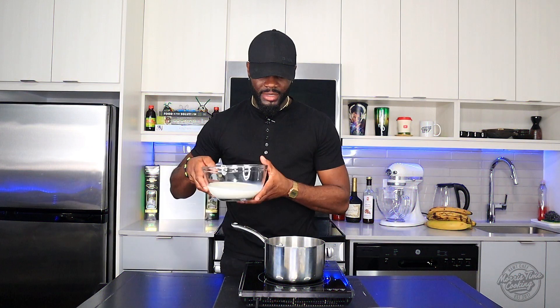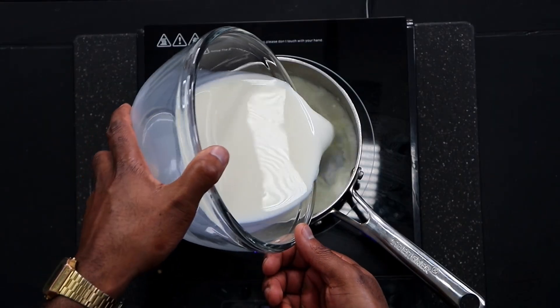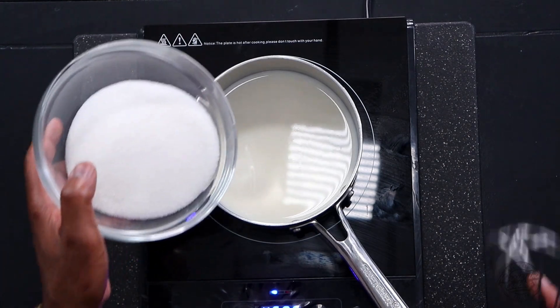Without further delay, let's jump right into this recipe. To kick things off, get your pan. I'm going to add two cups of two percent milk — it's a regular cow's milk. I'm just gonna heat that up a little bit. Quickest recipe you'll find, don't worry.